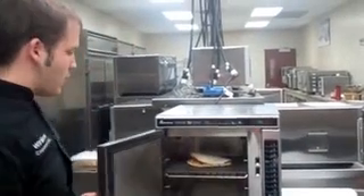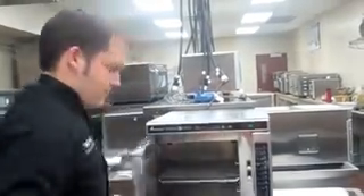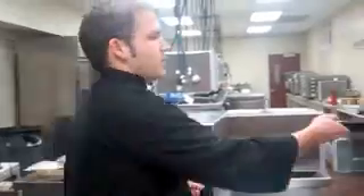Now that the oven is done, we'll go ahead and take it out. You get some browning on top, but the real feature is the grill marks from having it on the accessory. As you can see, it's steaming all the way through — hot and ready to go. Just cut it and take it to the table.